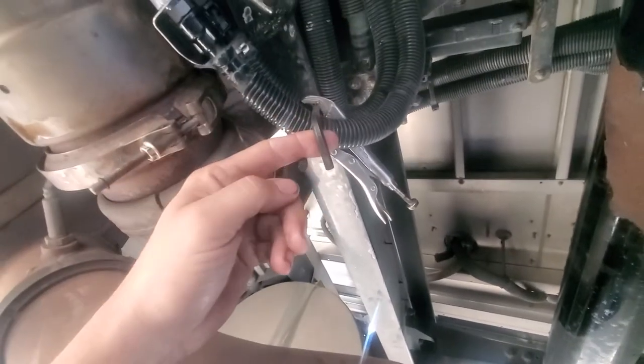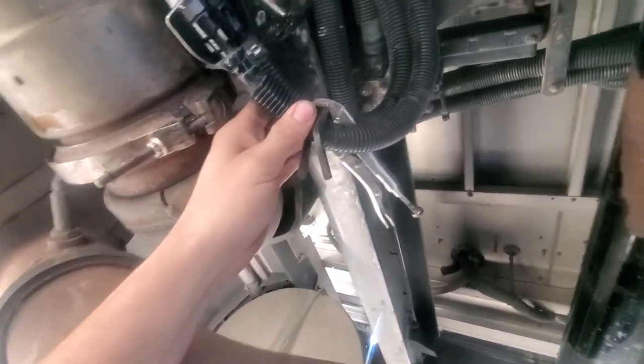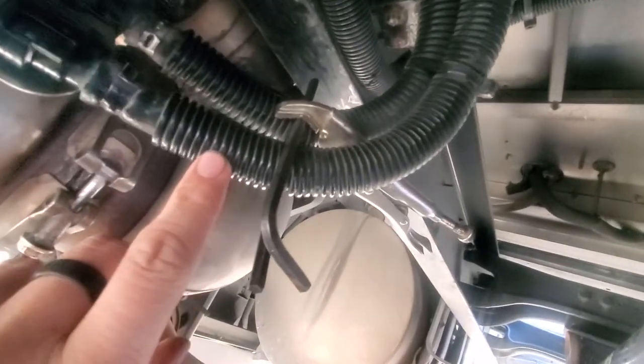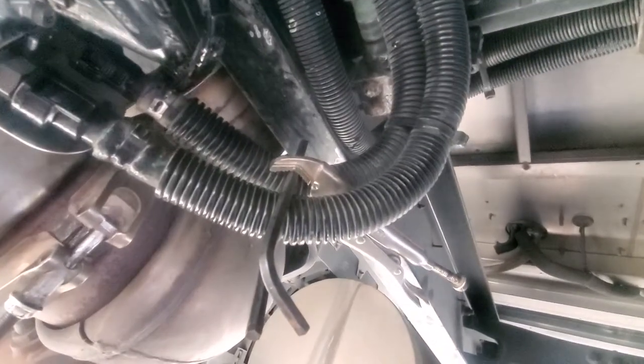Two long allen keys crossed over both lines, a good pair of vice grips in between them. I ran that down nice and tight, clamped it down, and it was able to clamp off the hoses perfectly fine.